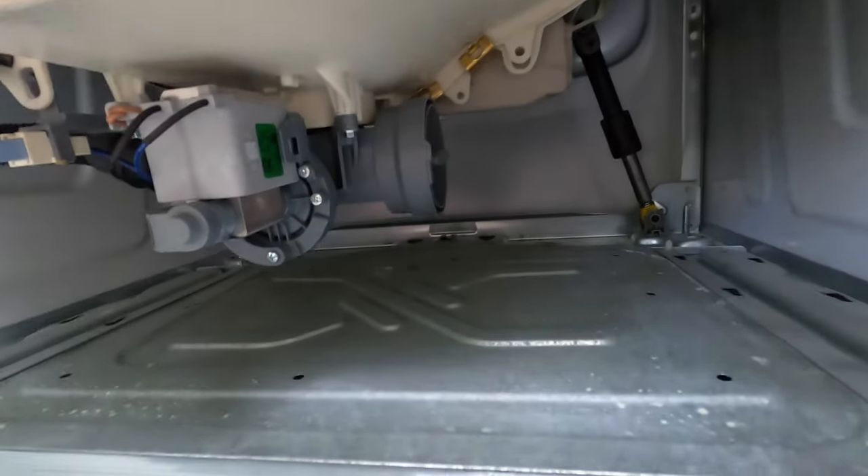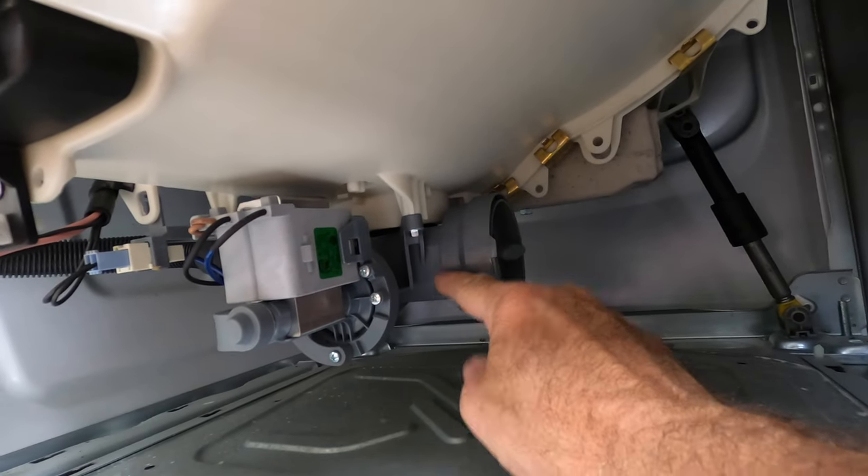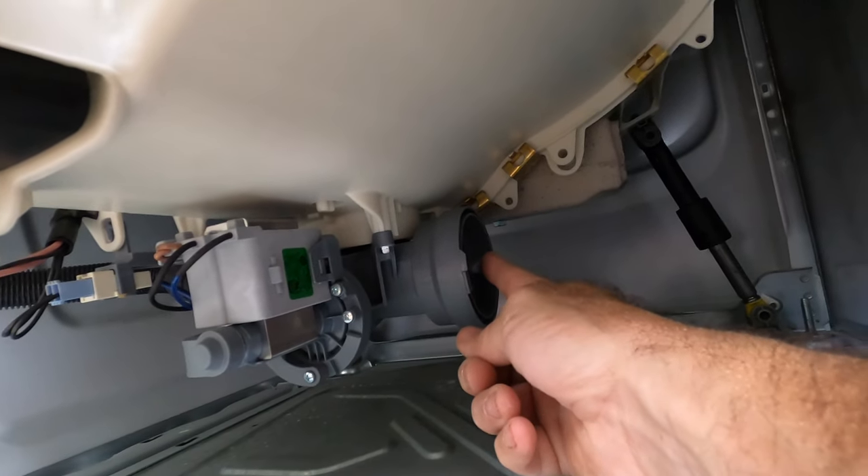With the back cover out of the way you can come to the underside and you'll see the drain pump is here and you've got a little valve-looking thing here.